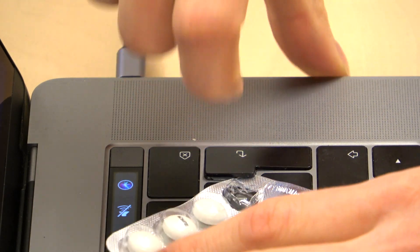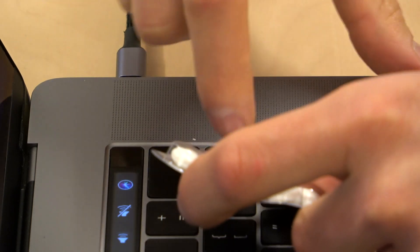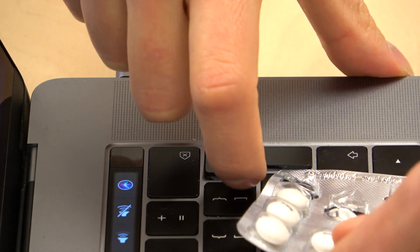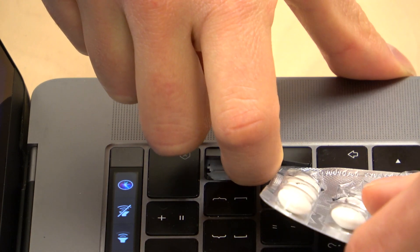And now, here we go again. The next part is here. Can you see that? One, two, three! And that's all. We made it. Not so hard.